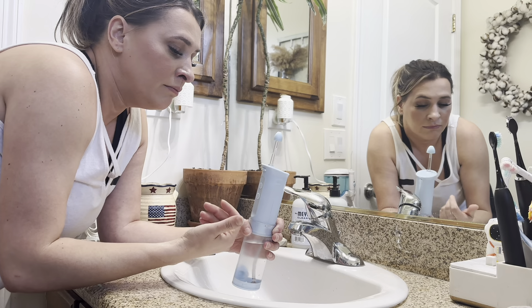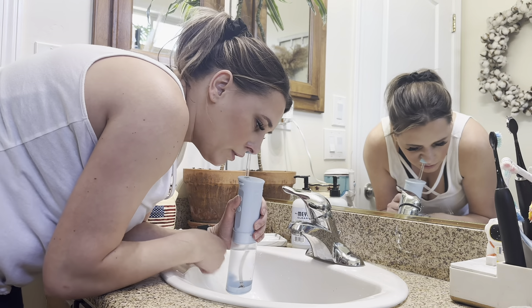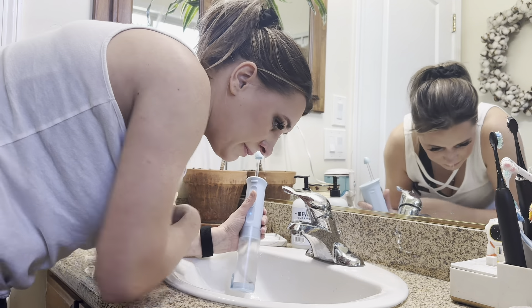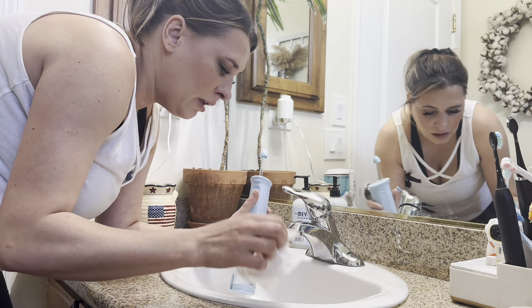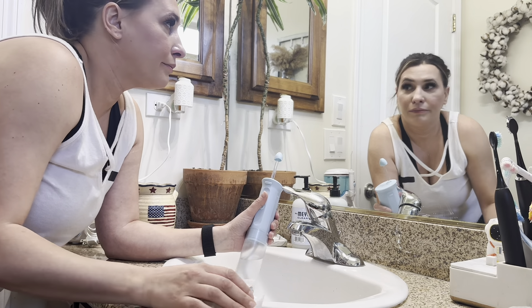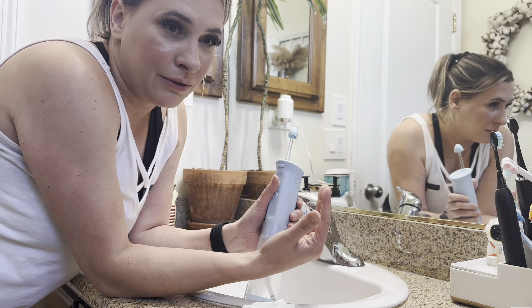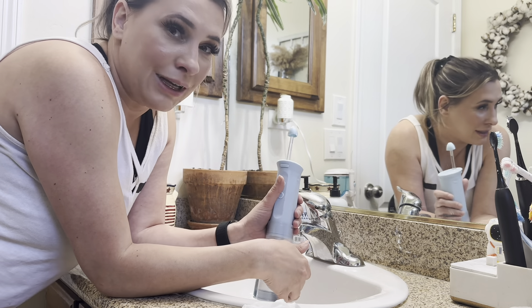Now when my husband does this, he makes that noise and it's supposed to keep it from doing that. So I'm going to try to do that and see if that helps. Well, it definitely works — it pushes the water through. It's not fun to do even when you are sick, and I'm not sick, so it's definitely not fun to do. But it does work.